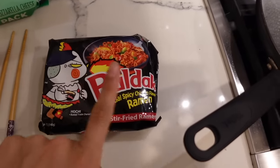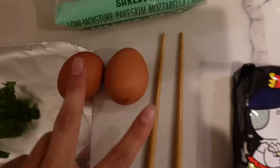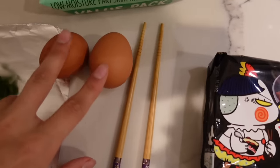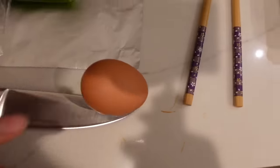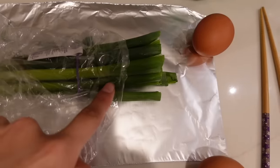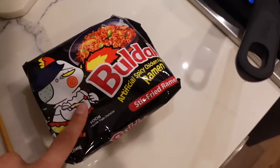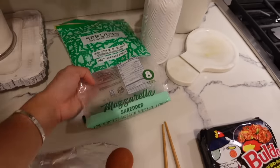You can buy these on Amazon if you don't know where to find them close to you. I just use one pack of these and then I like to make two eggs — that's your preference — but I like to do a soft boil, and then some green onions. Even if y'all don't like green onions, try it please.